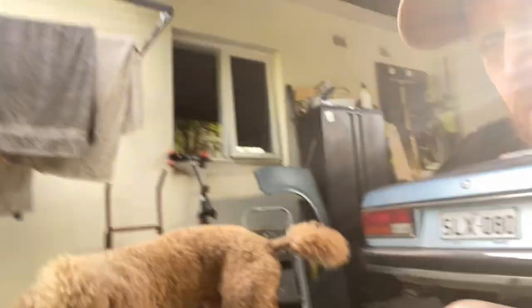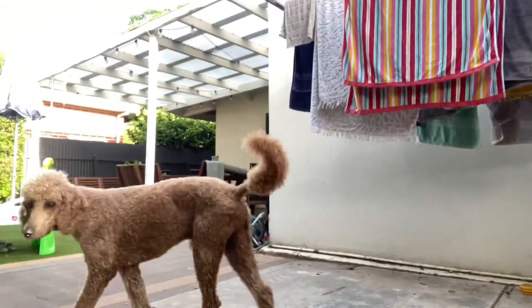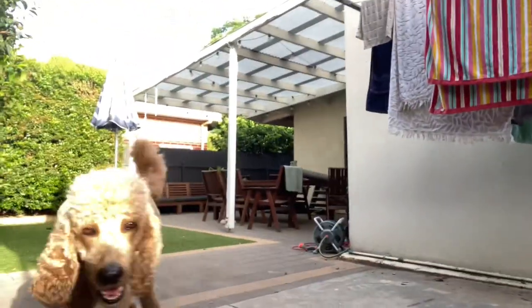This is my standard poodle Arlo. Say hello to the camera. He's a bit shy even on camera.